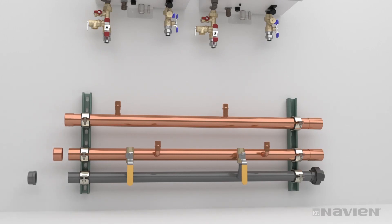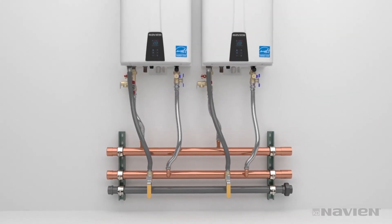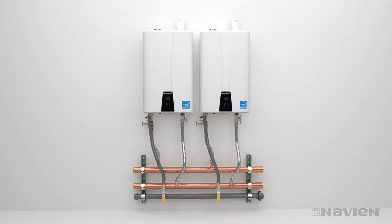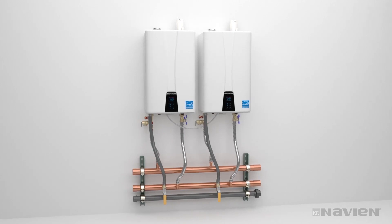Be sure to cap all the manifolds. It may be easier to pre-install the caps. Next, connect flex water and gas lines from the manifold to the units. If you choose to use common venting, install common vent collars, which connect to PVC vent pipe. Attach the cascade cables, following the instructions in the installation manual for proper setup and cascading of units upon startup.